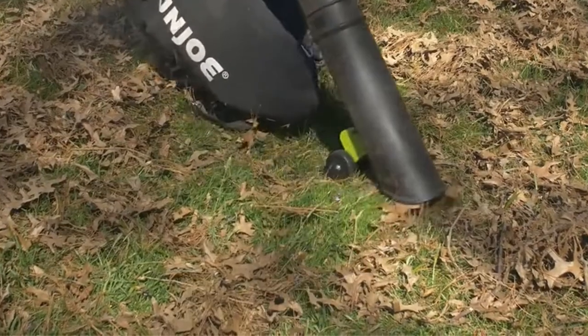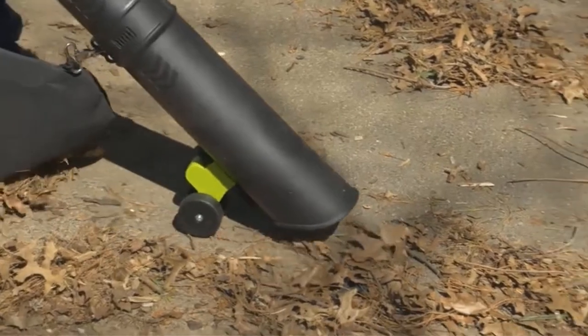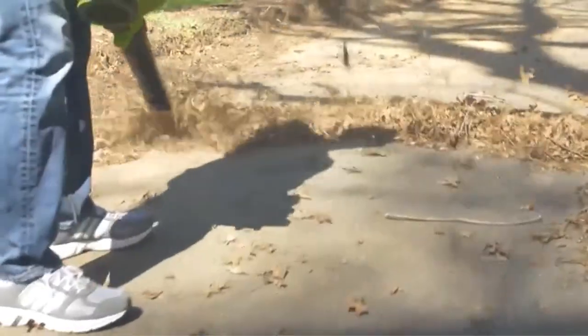Because this is a premium leaf vacuum mulcher from a reputable brand, you also get a 2 year warranty with it for your peace of mind.